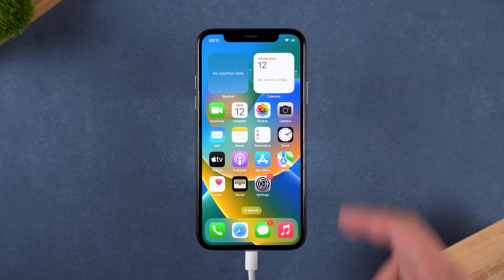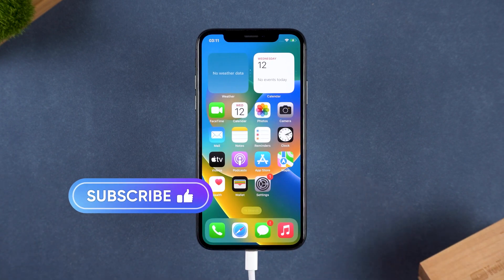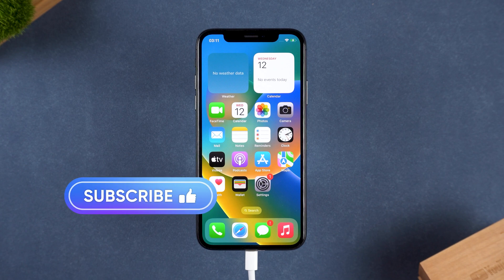And that's it — two ways to factory reset an iPhone, even if it's locked. Just remember to back up your data so you don't lose anything important. If this video helped you out, give it a like, hit subscribe, and stay tuned for more tech tips. Thanks for watching — see you in the next one.